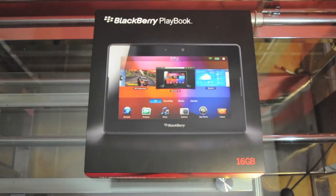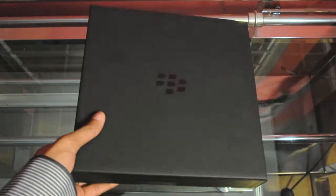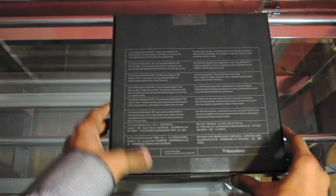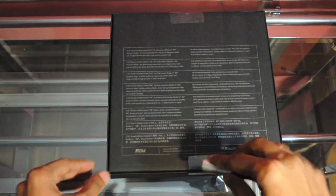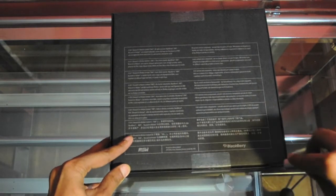Let's not waste any time and we'll go ahead and unbox this. I'll flip it upside down — it has some information in different languages regarding how to activate the device. You need Wi-Fi in order to activate it because there will be a software upgrade.